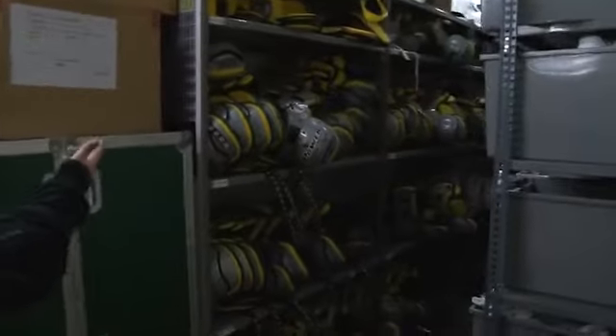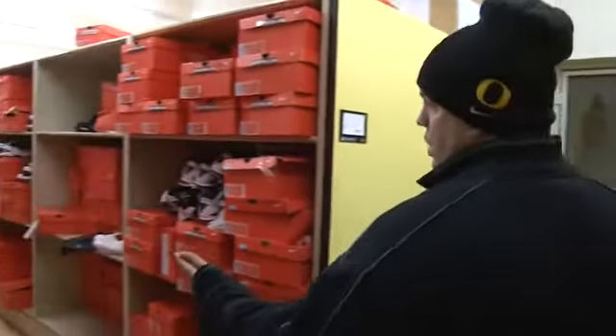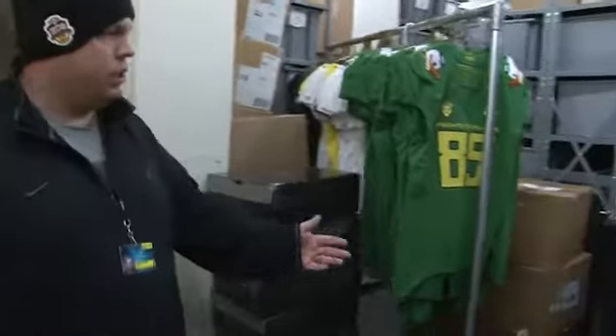Back here, this is where we keep all of our extra shoulder pads, extra shirts, shorts — anything you can imagine that would help run a football program equipment-wise. This is where we keep cleats and shoes. On this side, these are space savers — they're new. Back here, this is where we keep all of our jerseys, football jerseys down this section here.